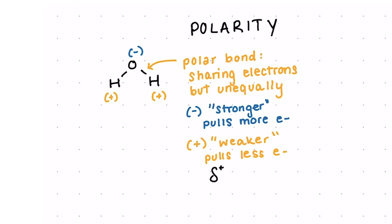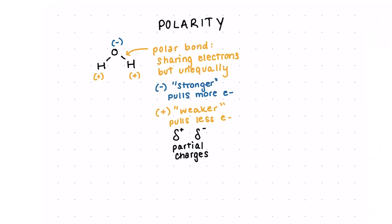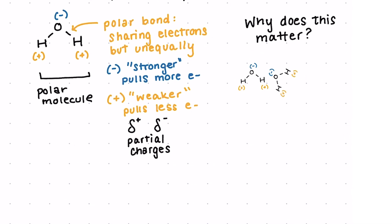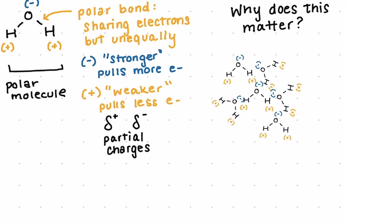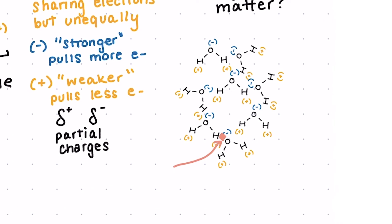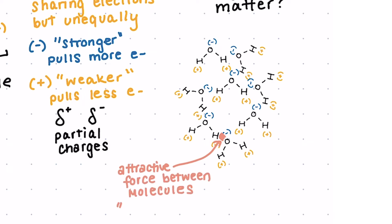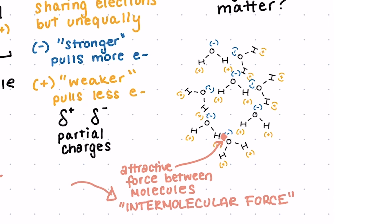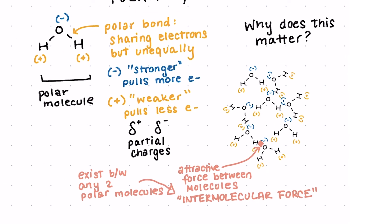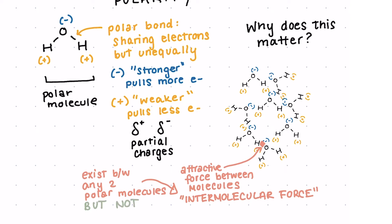We often refer to these as partial charges. A polar molecule will interact with other polar molecules because it will be attracted to their positive and negative regions — the whole idea of opposites attract. Whether you believe it in love, it's true in science; just take a look at magnets. So the positive area of one molecule will be attracted to the negative area of another, and these attractions between molecules are known as intermolecular forces. This exists within the molecules of a single substance, like water molecules, but also when we add in another polar substance. We won't see this attraction with a substance that's nonpolar — in fact, nonpolar molecules will try to avoid polar molecules.